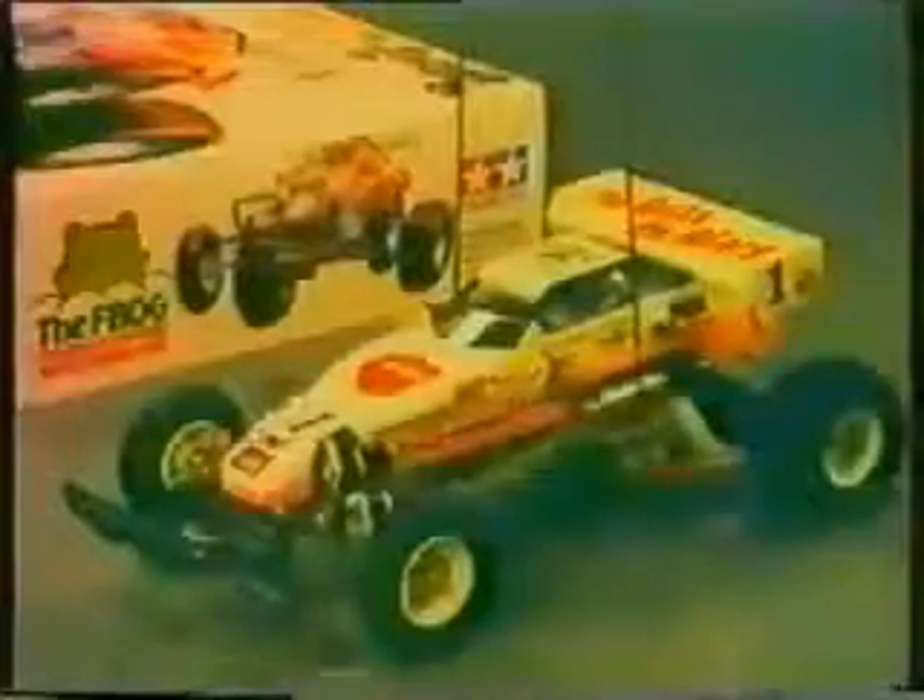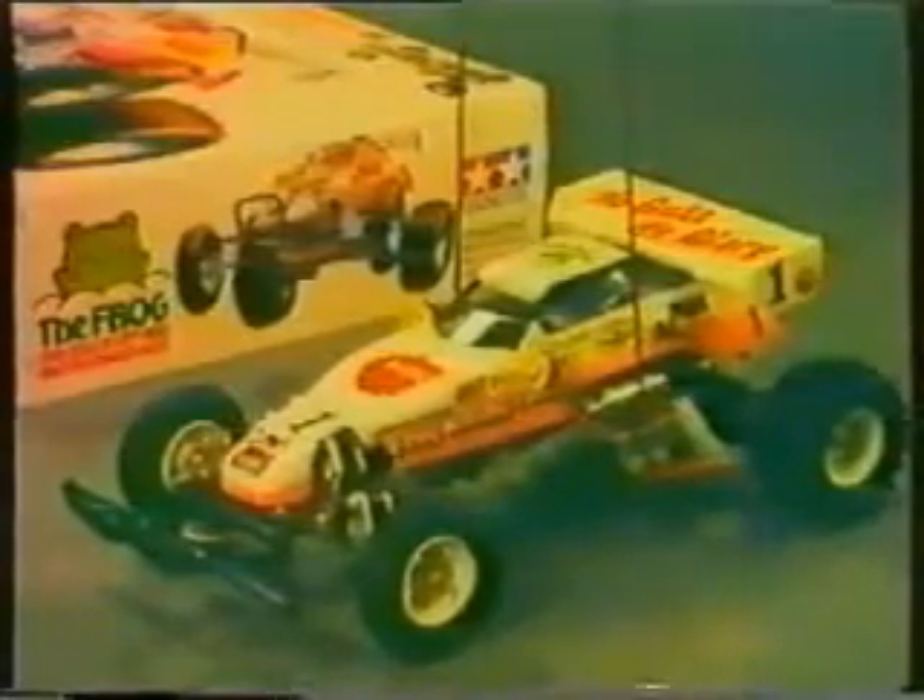Now here is the off-road buggy so much in demand by those just starting out in the field of off-road radio control vehicles.